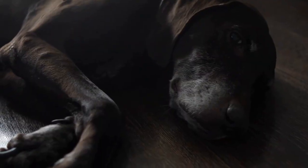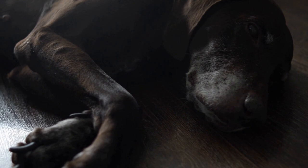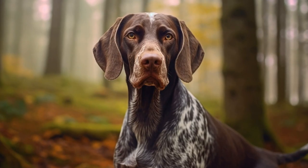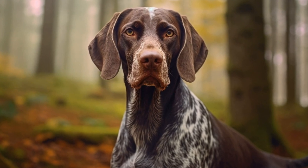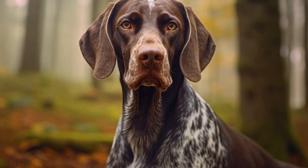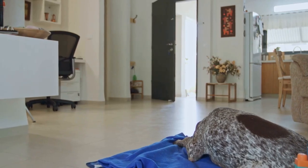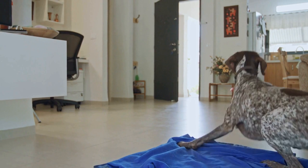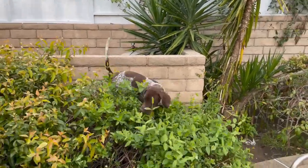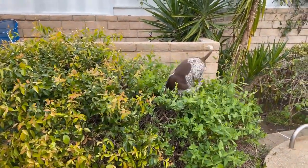In conclusion, crate training and house training are essential for the well-being and behavior of German Shorthaired Pointers. With patience, consistency, and positive reinforcement, you can successfully train your dog to become a well-behaved and house-trained member of the family. Remember to make the crate a positive space and establish a regular house training routine. Your efforts will be rewarded with a happy, well-adjusted German Shorthaired Pointer that brings joy and companionship to your home.